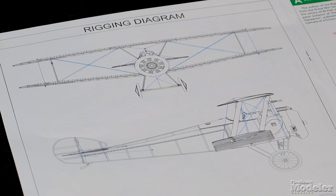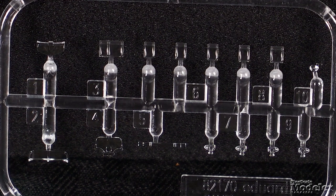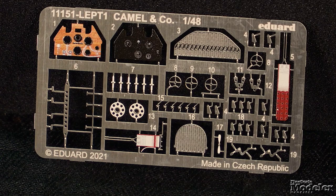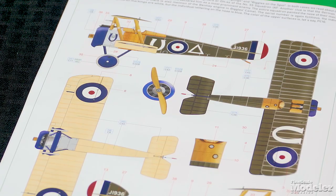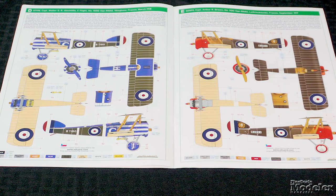The instructions include a detailed rigging diagram. In addition to optional windscreens and a gun sight, clear plastic provides the inspection windows for the wing control lines. Masks are included for the clear parts and the wheels. Photo-etch metal supplies optional instrument panel and seat details, seat belt, control wire horns, and weapon and prop details. Eduard provides a wide choice of marking options — ten in all, including two for fictional pilot and adventurer Biggles. There are numerous Royal Flying Corps and Royal Naval Air Service camels, and even a couple of American planes. The camel is a very pretty airplane, and this is a really nice looking kit that should turn into two nice replicas.